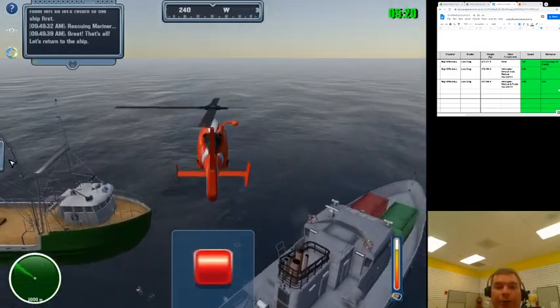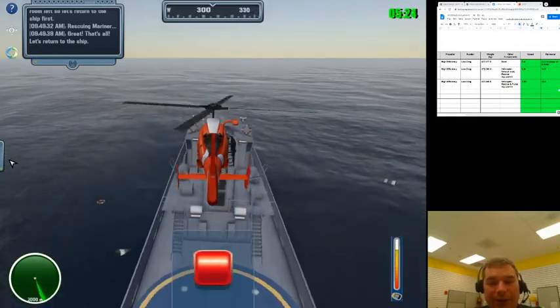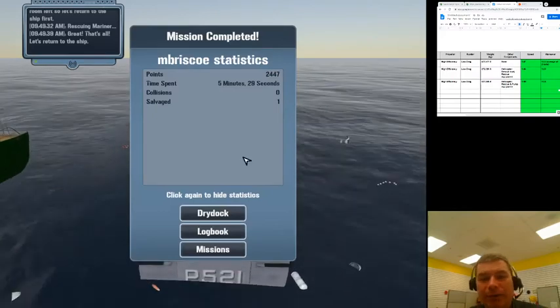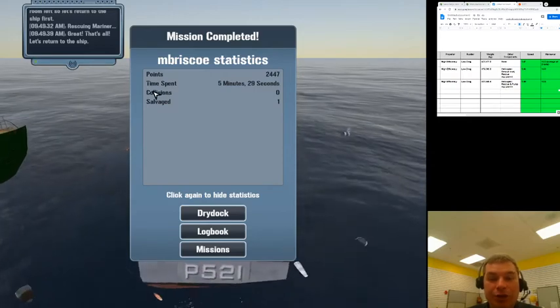I'm saving the last person. Once I get back to the helo deck, we are done. We salvaged the ship, rescued two people with our ship, and rescued three people in two helicopter trips. 2,447 points, one ship salvage, no collisions with people.